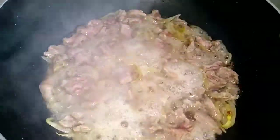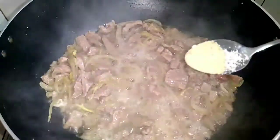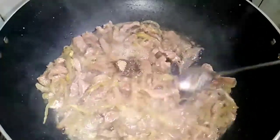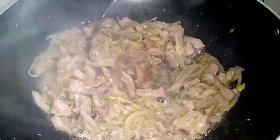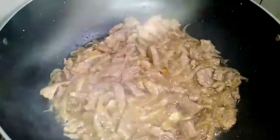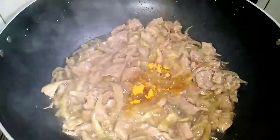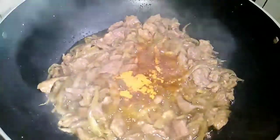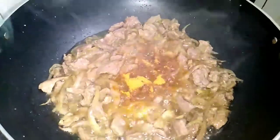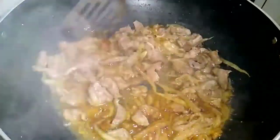Salt to taste, half teaspoon of white pepper powder. Now I gave two packets of noodle spices.